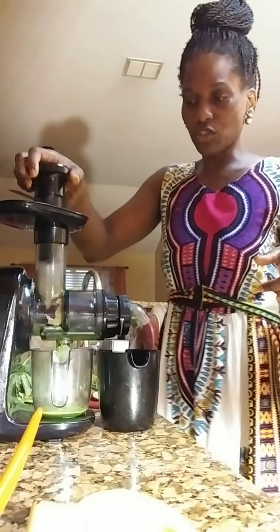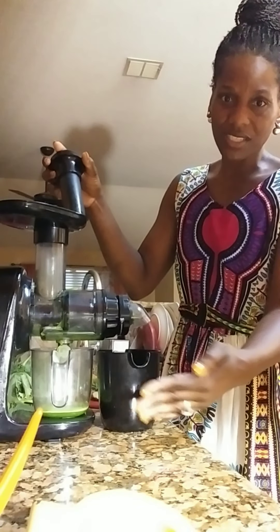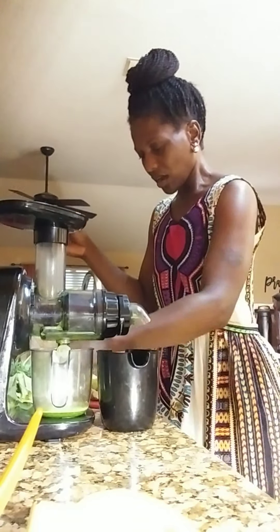I also made a blueberry spinach smoothie this morning, taking care of my boys. All I'm doing right now is putting the kale and the apple in and you can see that it is juicing out.